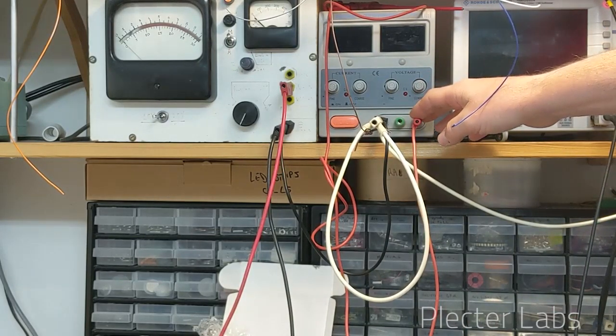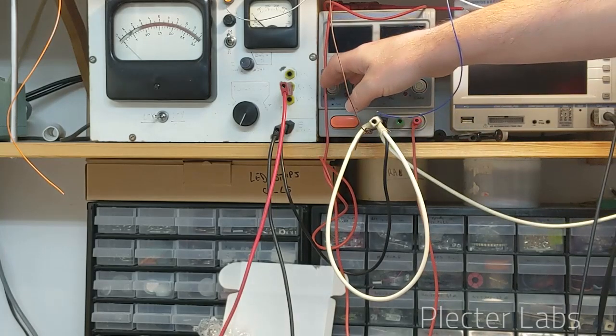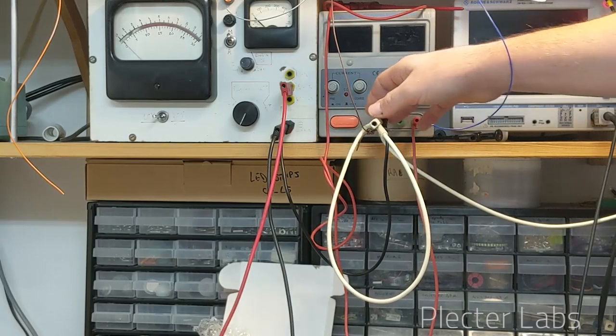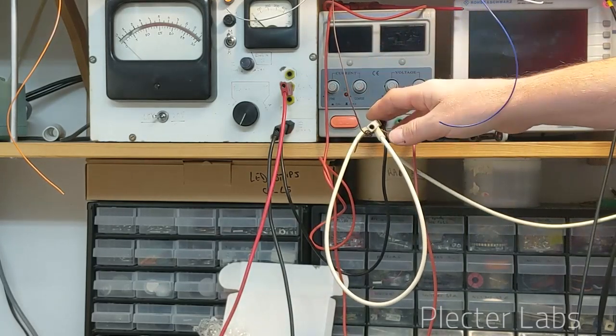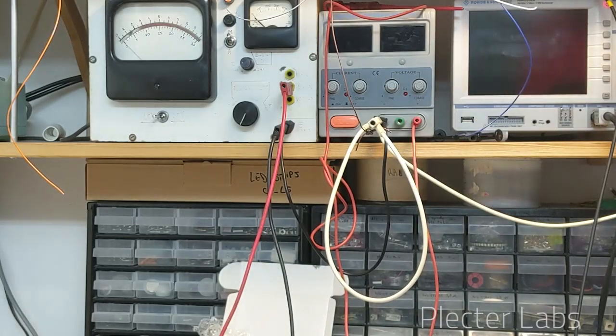The other one here works pretty much the same way except that you don't have the specific caliber — it's always on the maximum caliber. You set the voltage on one side, you set the current on the other side, and you have limiters and voltage settings on different knobs.